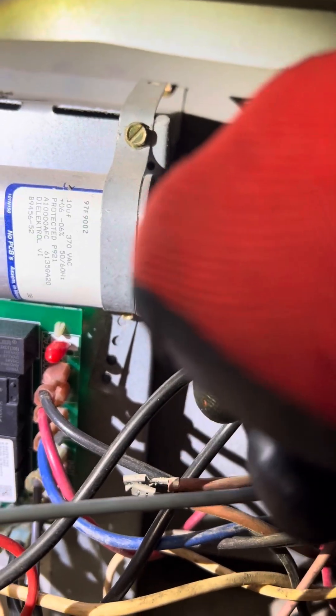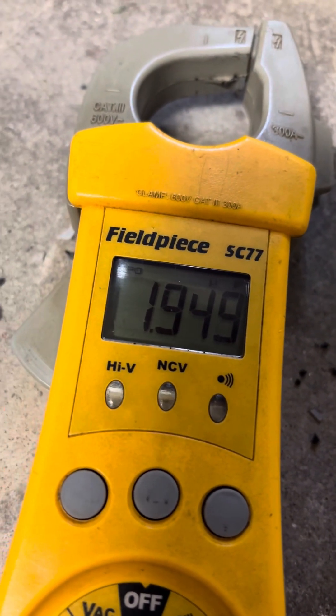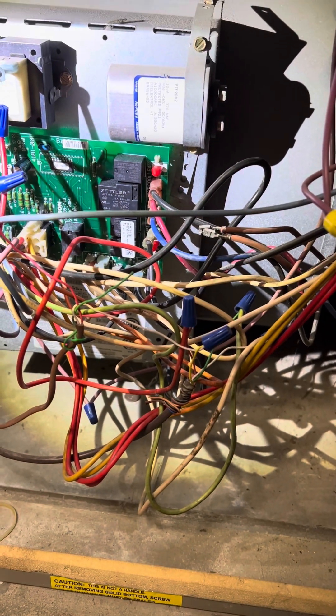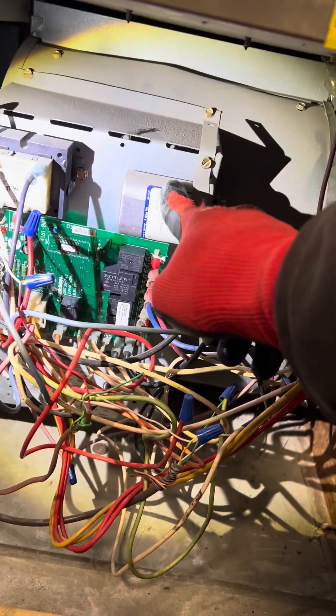You're going to take the wires off, go in between one and the other right there — you see that? And then it's going to show you 1.9. 1.9 is not 10. So anything within a 5% tolerance is okay. A 10% tolerance will be 0.1. So it's way off. This is no good.